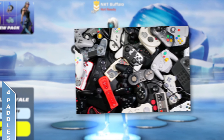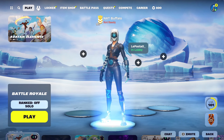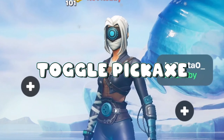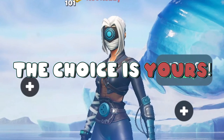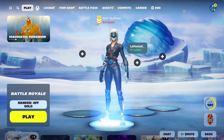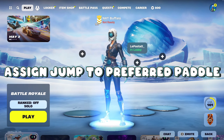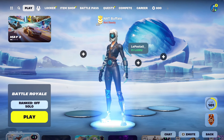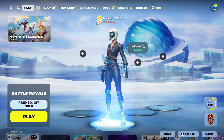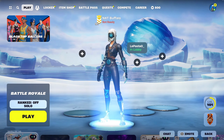If you play on any controller with four paddles or four back buttons, my personal recommendation is simple. Set your paddles to switch mode, sprint, toggle pickaxe, and then choose whether you're going to play with left stick edit or right stick jump, placing either edit or jump on that last paddle. I suggest learning left stick edit and setting your jump to one of the paddles for maximum comfort. This is by far the perfect combination for the most maxed out controller, and you can get really far with four paddles if you follow these controller binds.